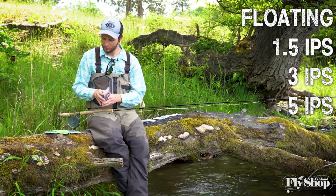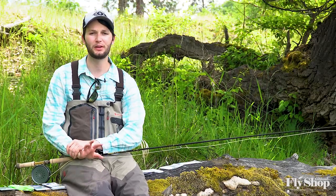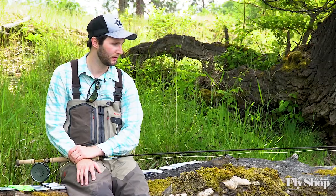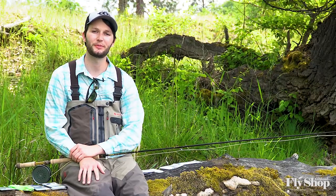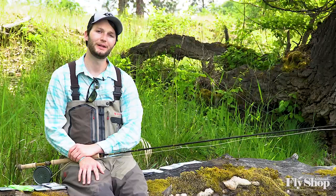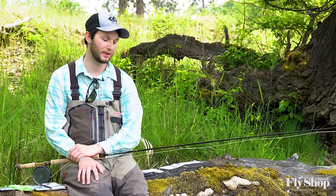For most of my fishing these days with my trout spey, the 3 and the 5 inch per second are just really nice. The 3 inch per second lives on there most of the time. You have a range of versatility in those tips, with the floating or intermediate tip being a really good soft hackle tip, and then you can get down with a little bugger if you need.